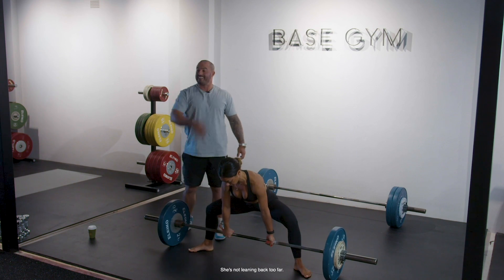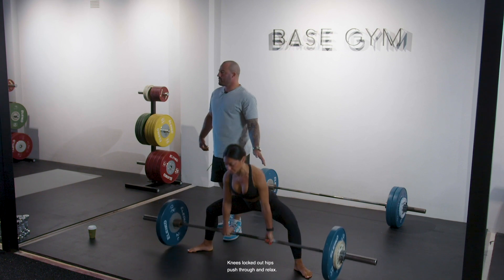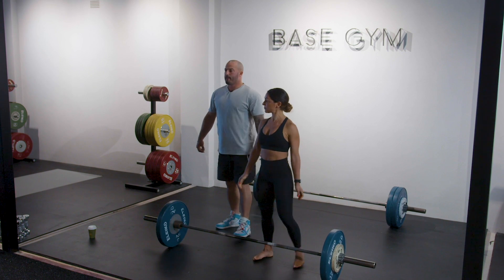She's standing straight — not leaning back too far. Knees locked out, hips pushed through, and relax.